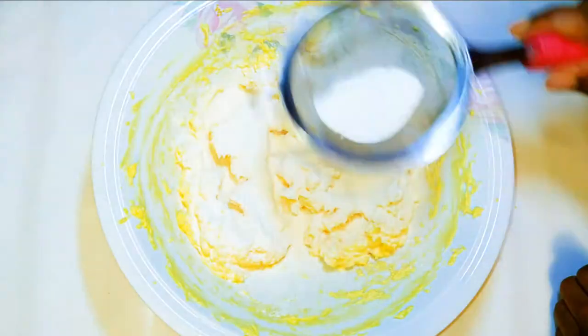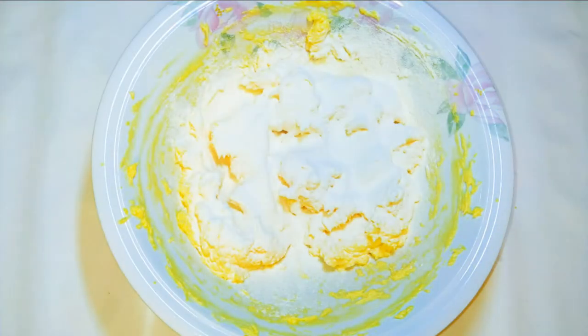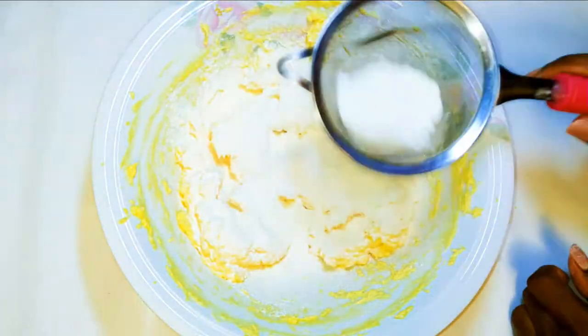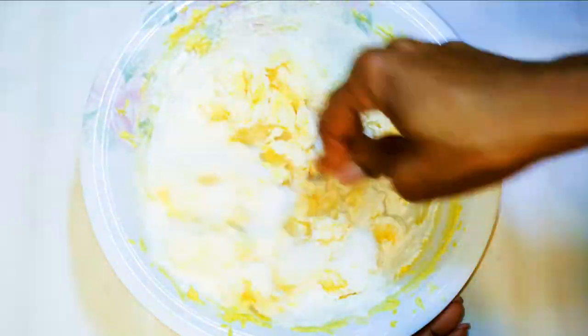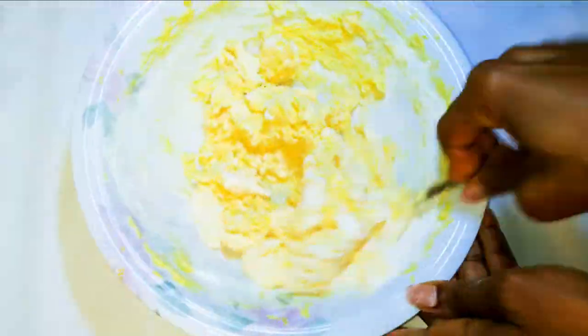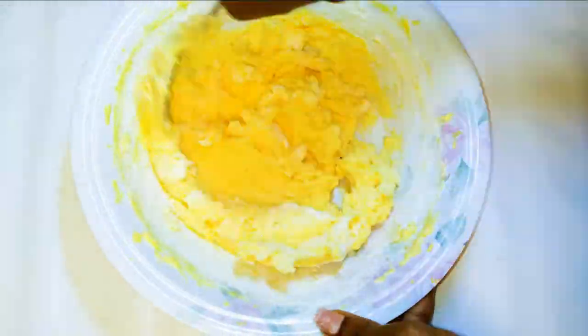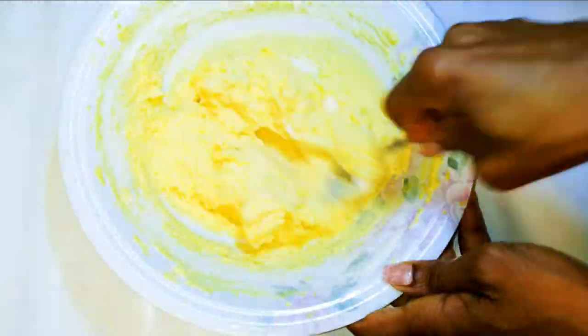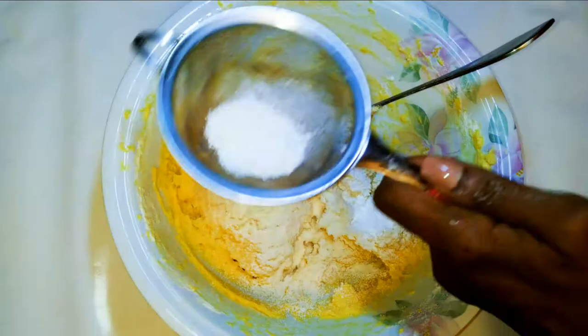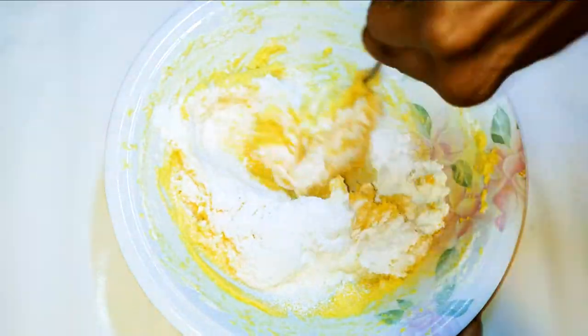I'll get my cake flour and sift it into the mixture — I'm using about 200 grams of cake flour and half a spoon. Mix everything up, then sift in 15 grams of baking powder and continue mixing.